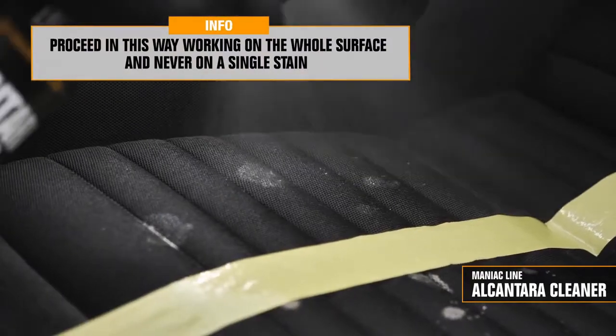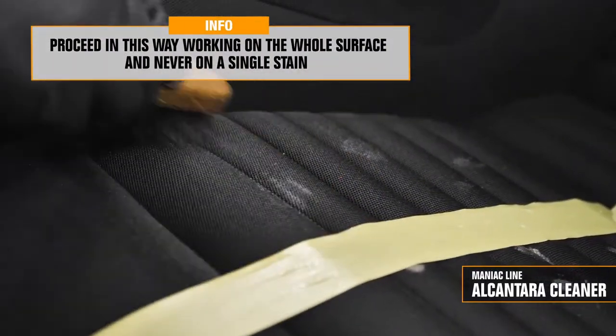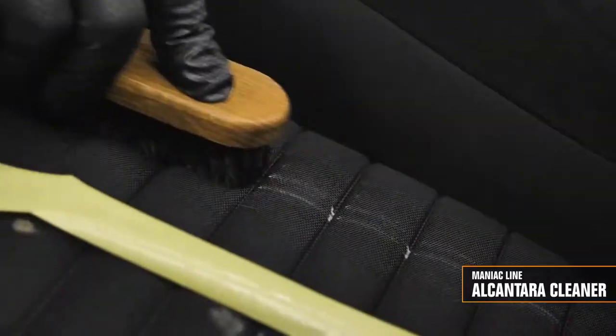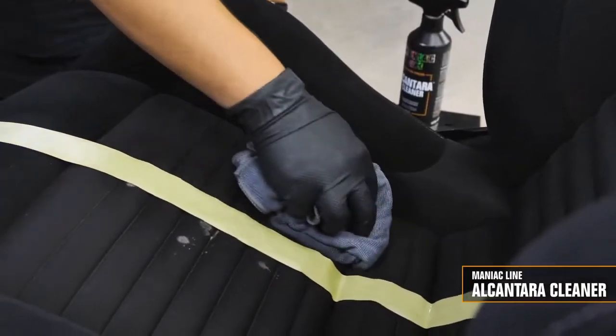Let's repeat the operation all over the surface. Even when we want to remove a specific stain, do not work on it individually, but rather work on small areas at a time by cleaning the entire surface.